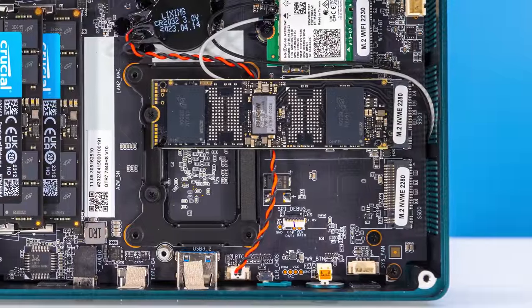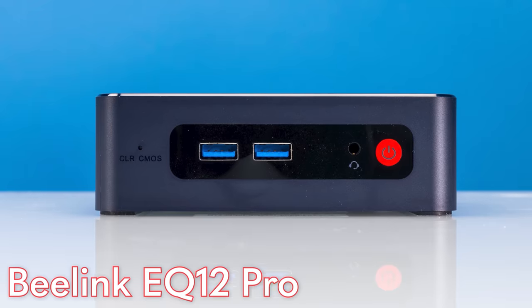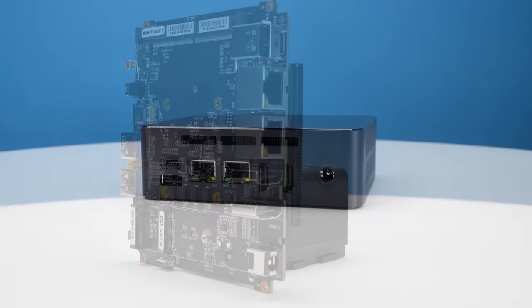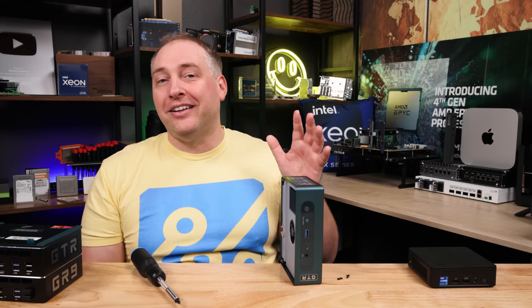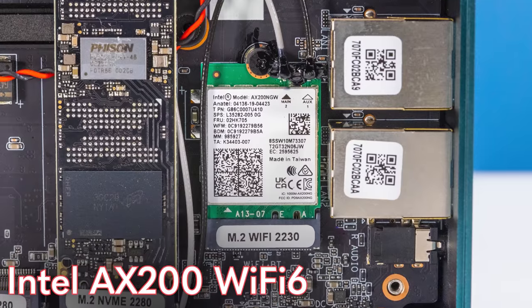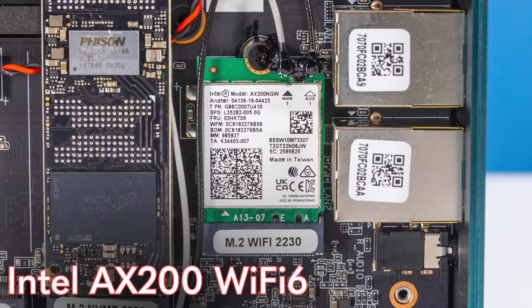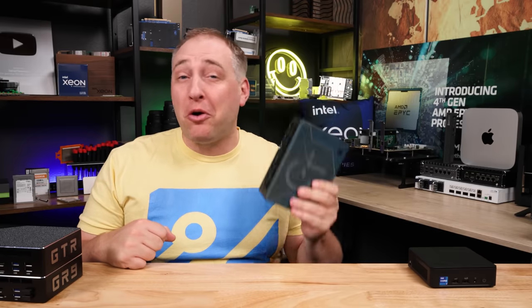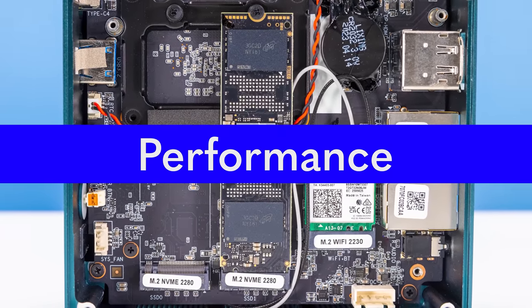The system has two PCIe Gen 4 M.2 slots, so you could install two four-terabyte SSDs if desired. Be aware that installing new SSDs may complicate your Windows 11 Pro license — similar to the B-Link EQ12 Pro experience where getting new keys required emailing support. The included wireless card is an Intel AX200, which is Wi-Fi 6 — good, though Wi-Fi 6E would have been nicer.